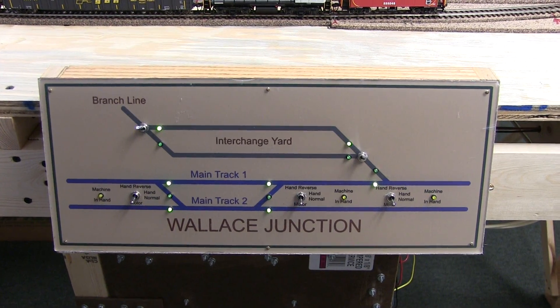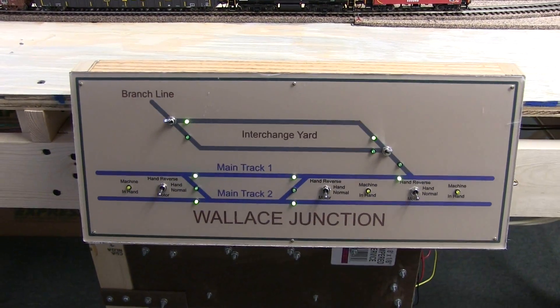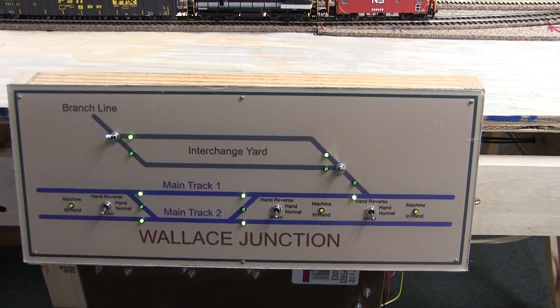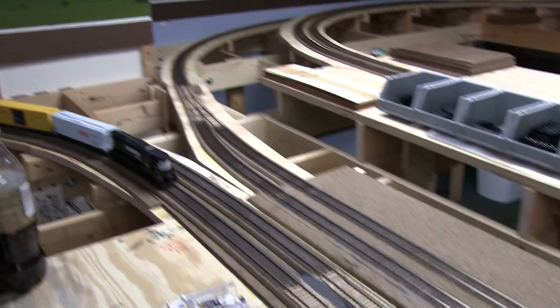This is Wallace Junction — it's now done. Everything's hooked up, all wired up. I'll just kind of give you a brief overview of how everything works and how it all went. So the two switches there on the interchange yard, they're just normal tortoise switches. They just do their thing there and that throws the switch over there, so that's all well and good.